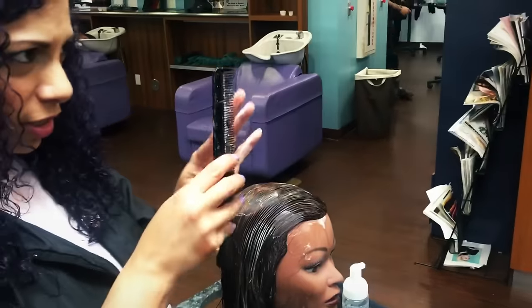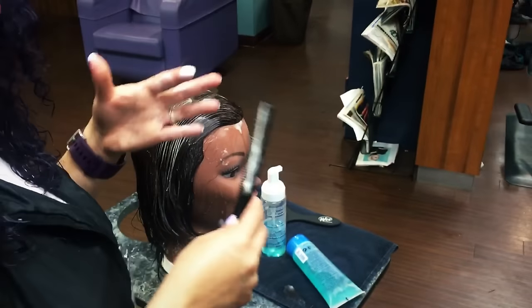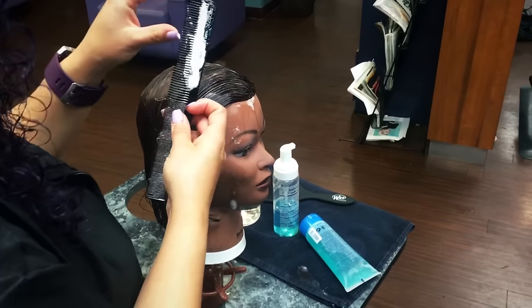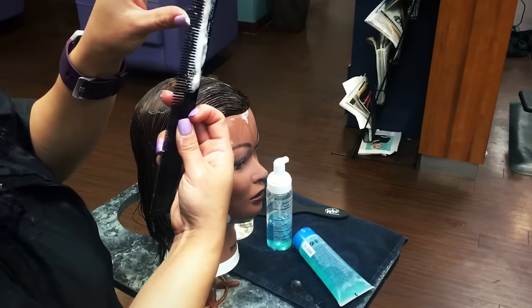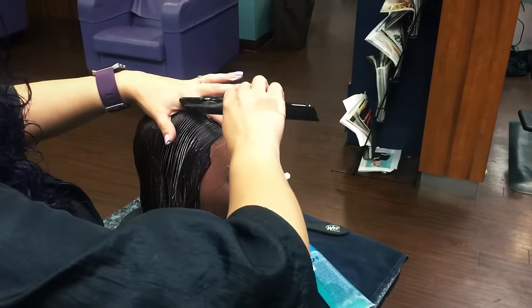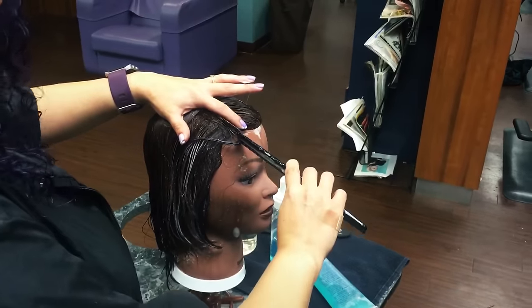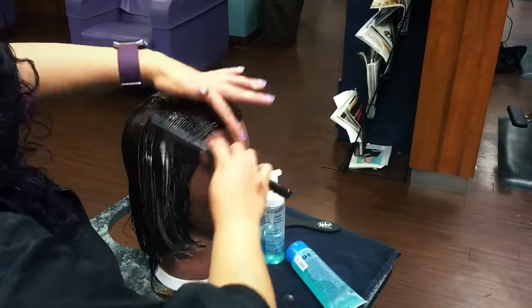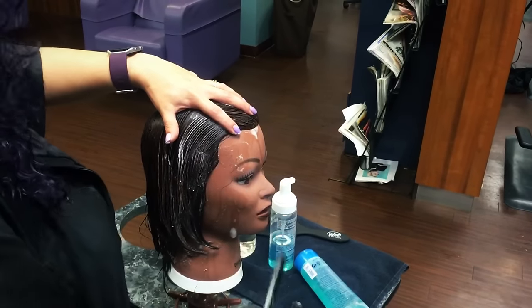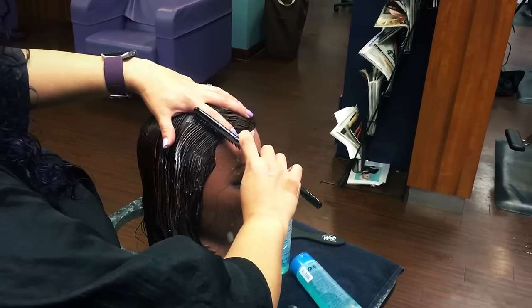You're using the wider teeth of the comb because you're moving the hair around — the finer teeth won't move the hair the same way. You're really only using the first inch to inch and a half of the comb. I'm putting the comb flat to the head; I don't want to be using just the tip and lifting the hair up.